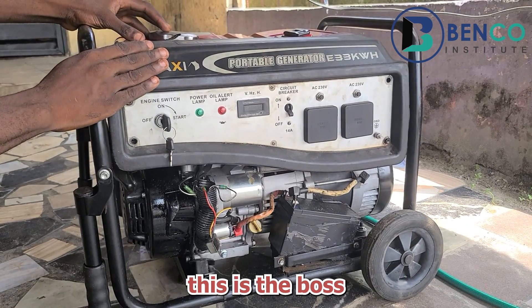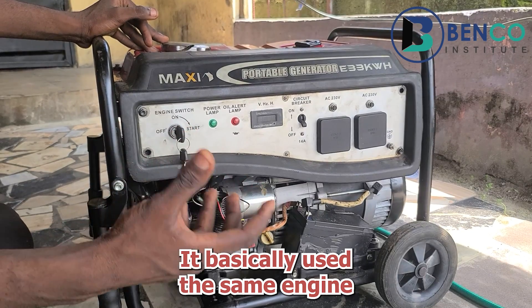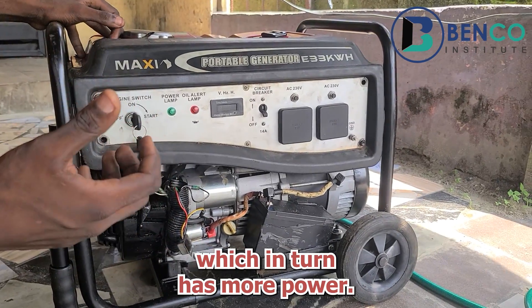As a matter of fact, this is the boss of all mid-budget generators. Why do I say so? It basically uses the same engine as other mid-budget generators, but it uses a different alternator, which in turn has more power.